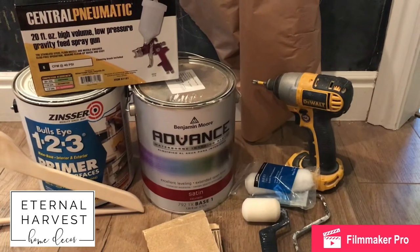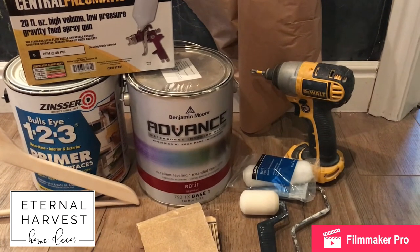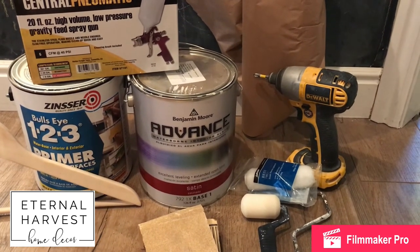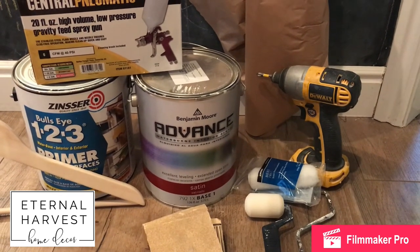This Benjamin Moore Advanced Paint is a water-based enamel. So far we've had our cabinets for a few months, I've washed them quite a few times, and this paint has been awesome. It dried really hard, it's got a good clean finish, and it turned out really beautifully. I would definitely recommend this paint.